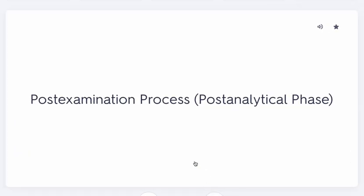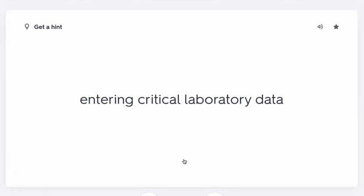Still in the post-examination phase, you may also need to enter critical laboratory data yourself, or notify someone on your end.